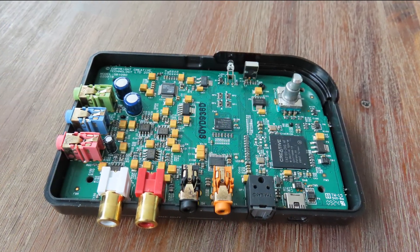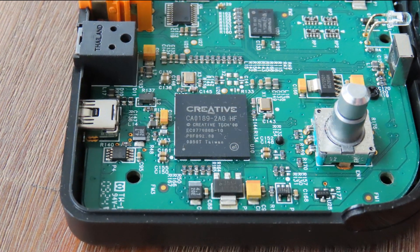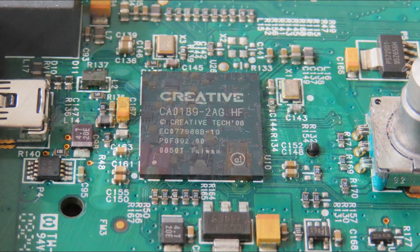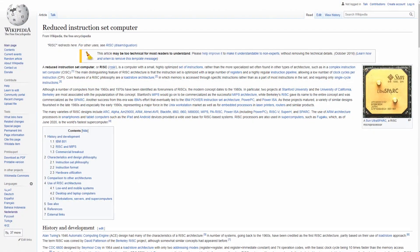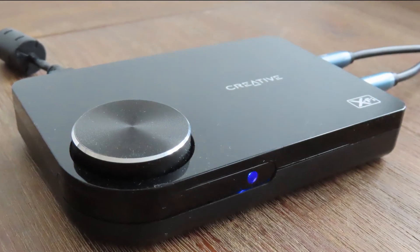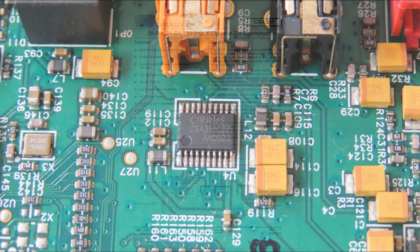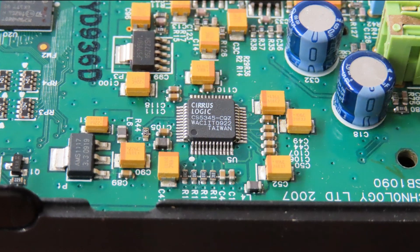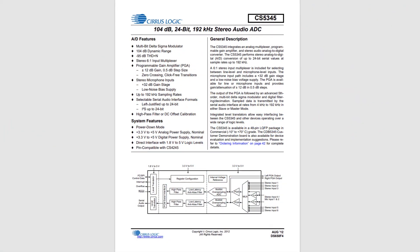So what kind of hardware are we talking about? Inside you'll find a Creative CA189, one of the lower-end DSPs that Creative has on offer. The CA189 is, according to Creative themselves, a highly integrated high-performance system-on-a-chip designed specifically for a range of lower-end products. It's essentially a RISC processor able to handle sound at 48, 96, and 192 kHz at 24 bits. The digital-to-analog converter is the Cirrus Logic CS4361, which is 24-bit and can automatically detect sampling rates up to 192 kHz. The analog-to-digital converter is the Cirrus Logic CS5345, also 24-bit at 192 kHz.